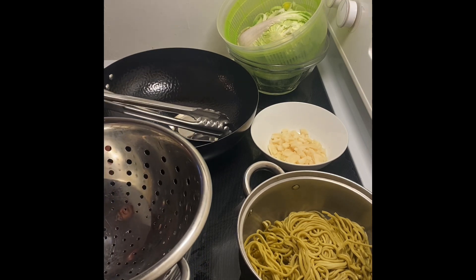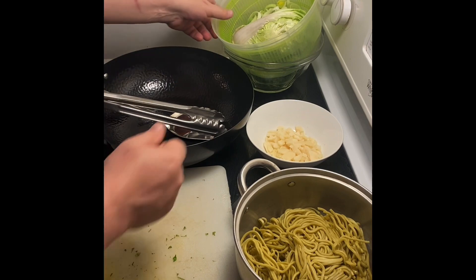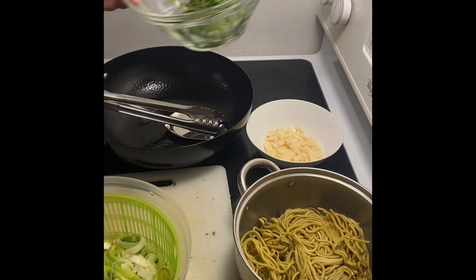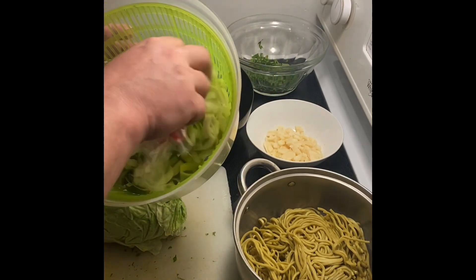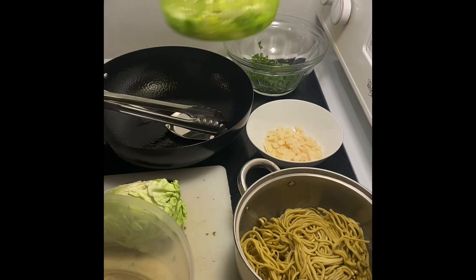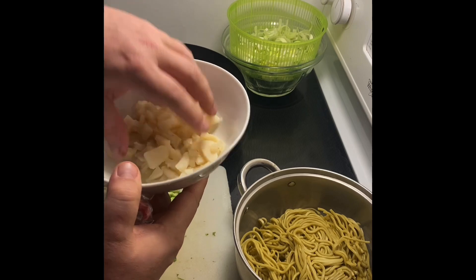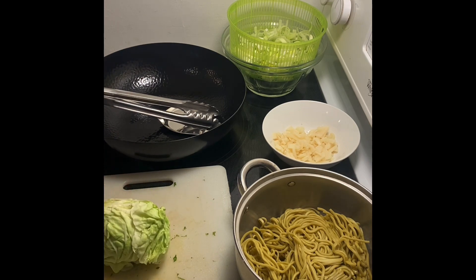I'll take this away and show you what else I'm doing. I already pre-chopped quite a bit of mint — an entire head of mint. I chopped, drained, and spun out my leeks. Leeks are obviously awesome. And I chopped up about a third of a can of water chestnuts. This is all going to give us some bite, and right now the water's starting to boil.